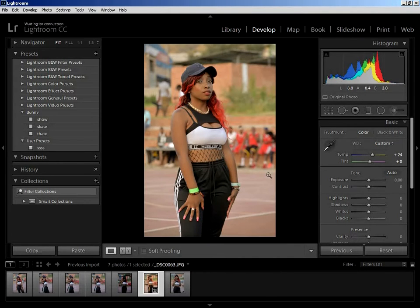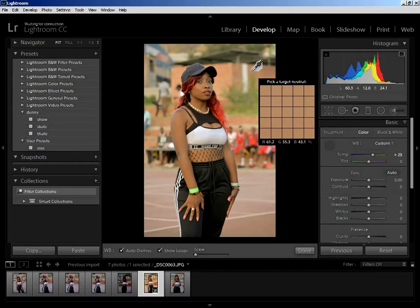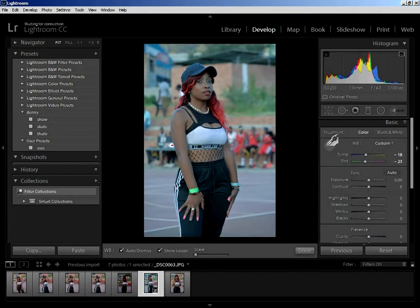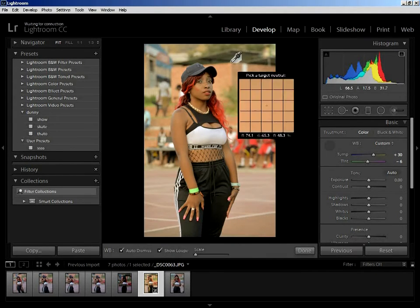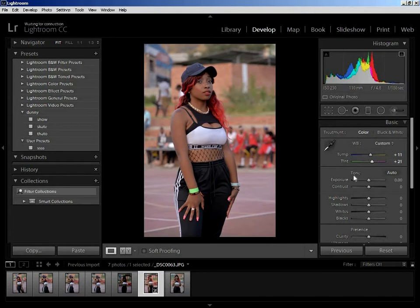When you select the eyedropper tool, look at the information below it. If the value is below or above 40 percent, I don't think the exposure is good — I don't know exactly where I got that theory, but someone will have better information. Here it looks great, so this is my white balance temperature setting.